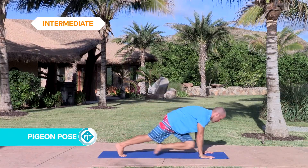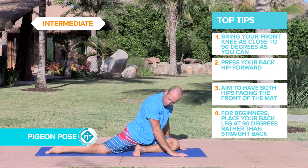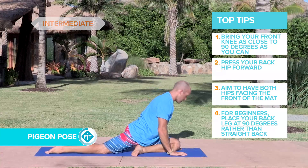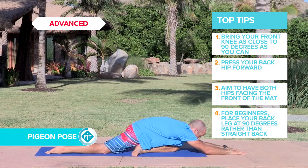Take one leg, place the knee down in between the hands, sit back on your heel, relax the back leg and lean over the front knee, stretch the arms out and just relax there. Sit heavy into your heel.